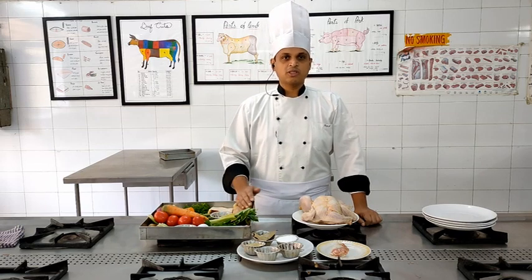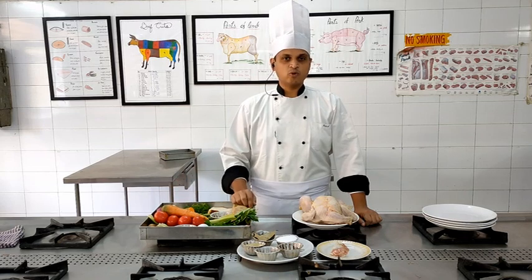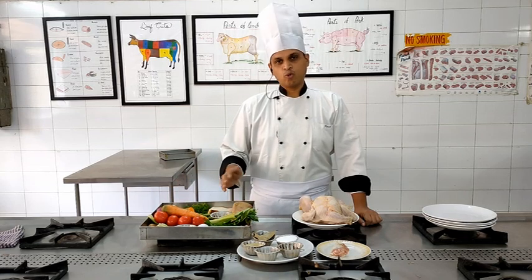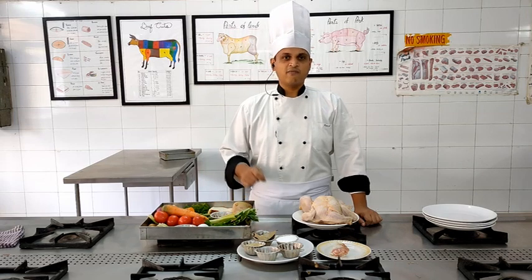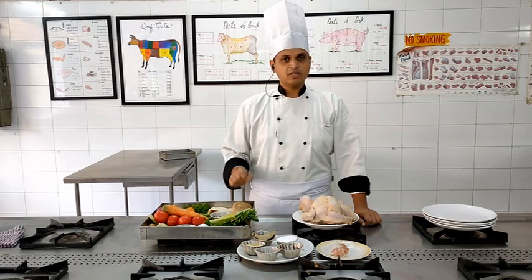Because this is a cream soup — very much similar to cream of tomato soup — we will be garnishing it with croutons, which are pieces of bread cut into squares or any other shape and deep fried or toasted. We will also garnish it with a sprig of parsley and a swirl of fresh cream. It is a fairly simple soup.